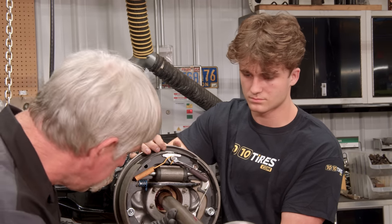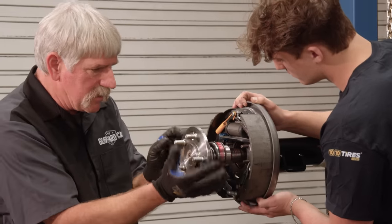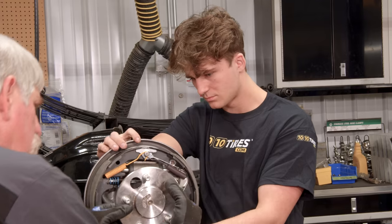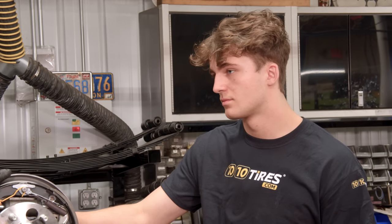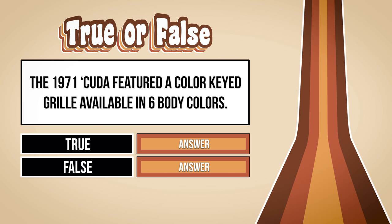Doug is a really good teacher — he's super calm, just sometimes he gets a little confused. How do you know it's the driver's side? Because this is the front — this is the primary shoe, and this hole is where the park brake cable goes in, and it always goes forward. If I put this on the other side, the brake cable would be going out the back. I want to be real careful sliding this axle in through the seal because it's a tight fit. These Mosier axles have sealed bearings, so we don't have to pack them with grease. True or false: the 1971 Cuda featured a color-keyed grille available in six body colors?